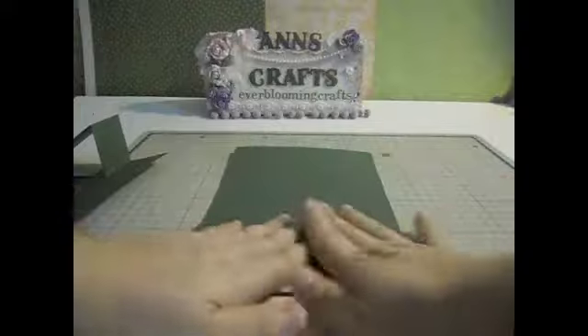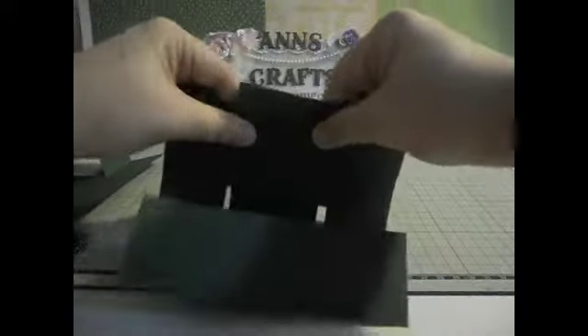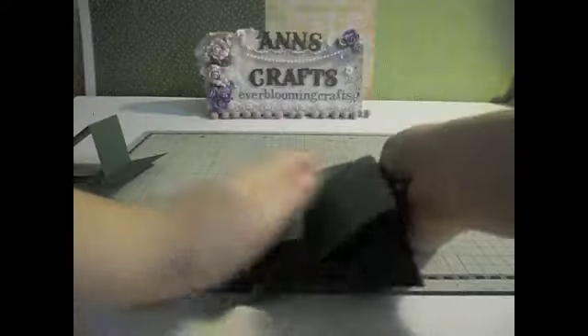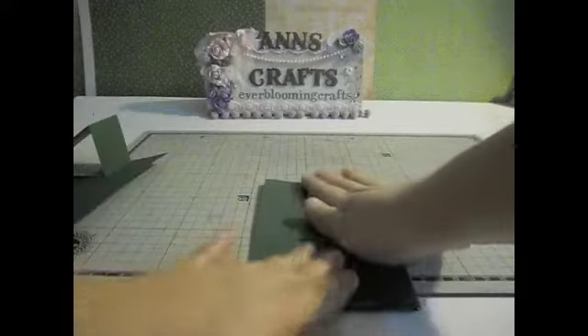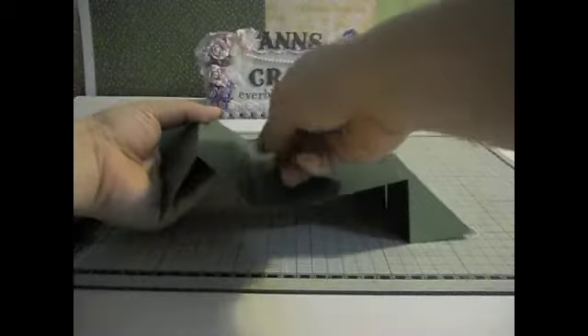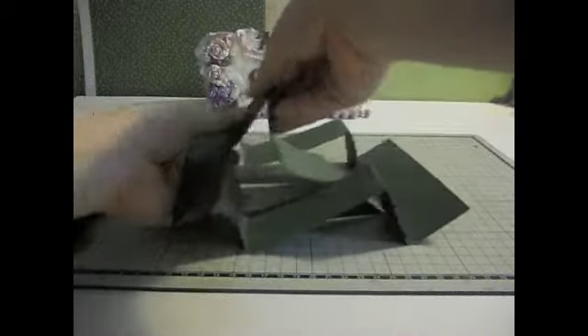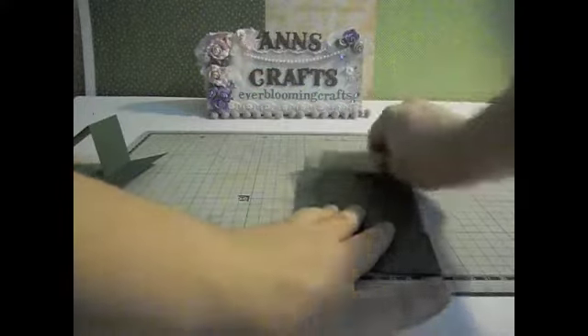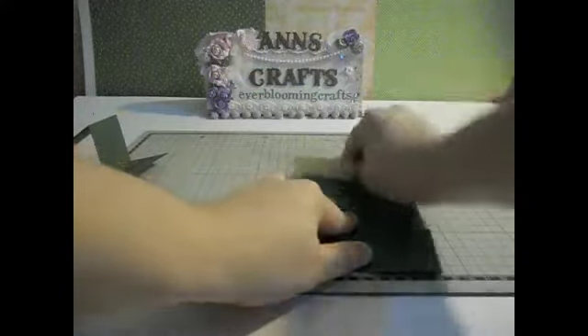Fold down, up, down, and then up. This is what you're getting. Then push the middle one up and push this one down. That's it — so you make two tri-shutter cards.